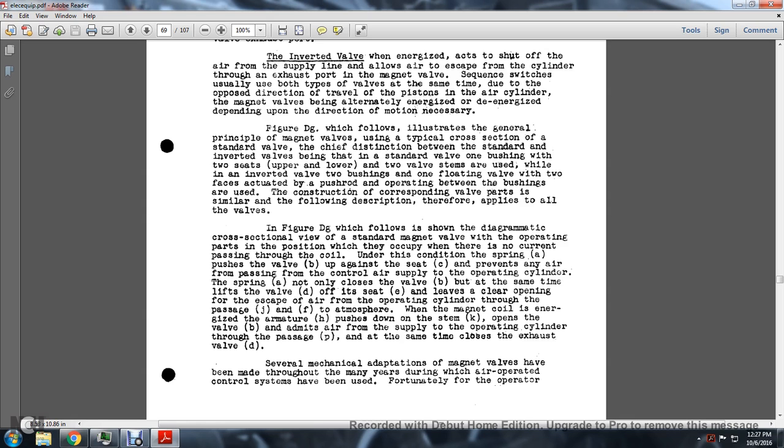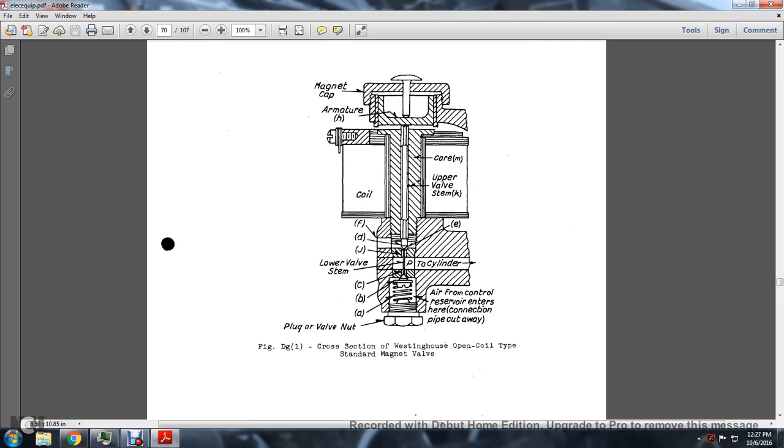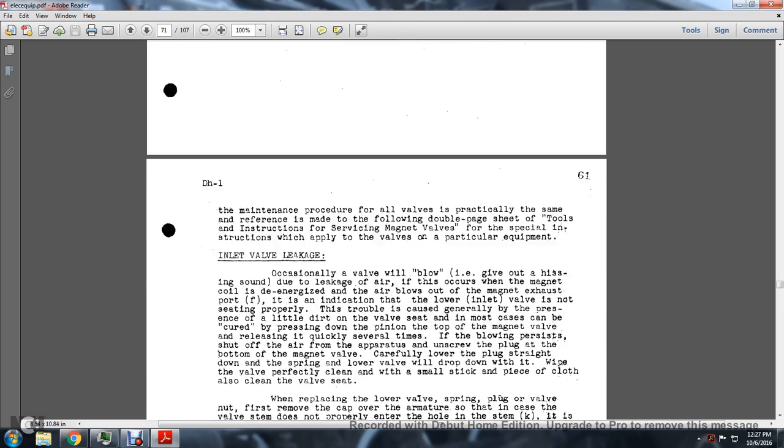Magnet valves have been thoroughly refined over many years during which air-operated control systems have been used. The following maintenance procedure applies to all valves. For special instructions applying to valves of particular equipment, reference should be made to the double-page instruction sheet for servicing magnet valves.